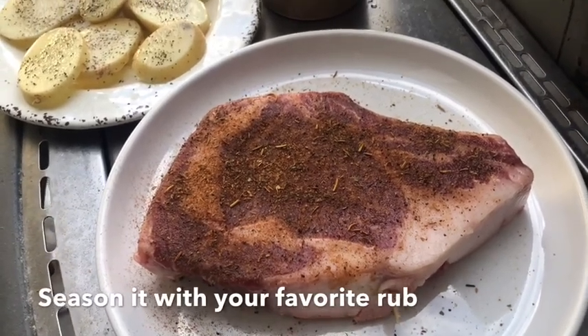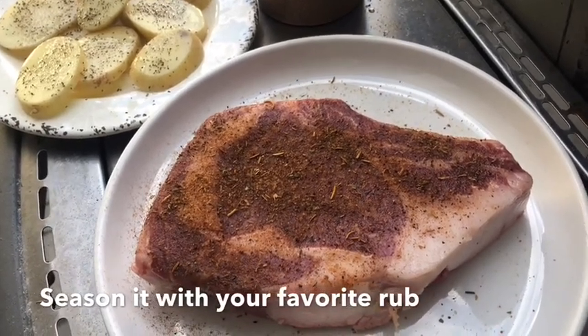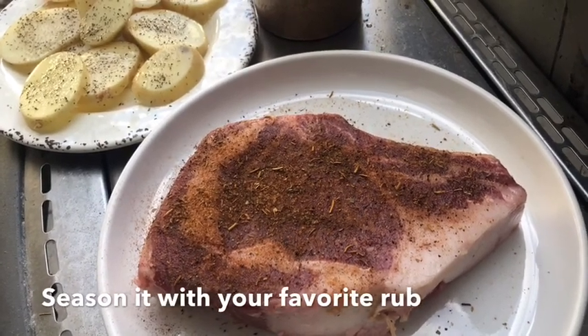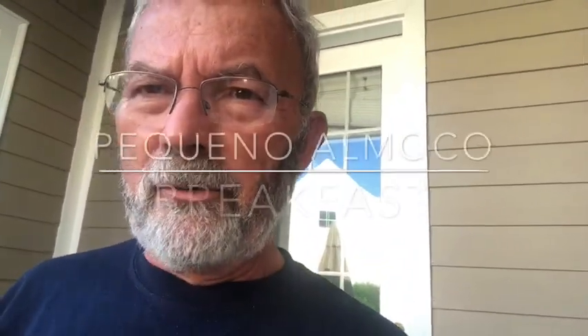And don't overcook it. The way you can tell when a steak is done: the softer it is, the rarer it is. If you poke your finger in it and it doesn't bounce back, it means it's raw. If it bounces back a little bit, it's about medium. If it's hard as a rock, it means it's overcooked and you've messed up.